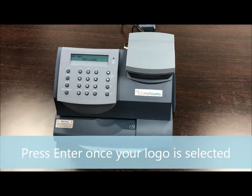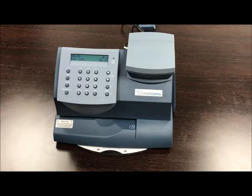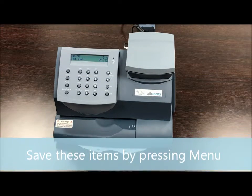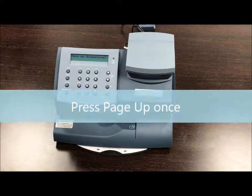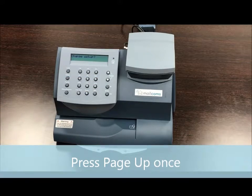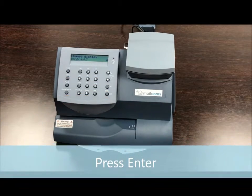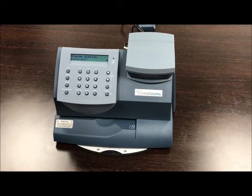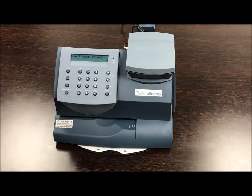Now to save these options permanently, press menu, page up once, press enter, then page down twice, then press enter.